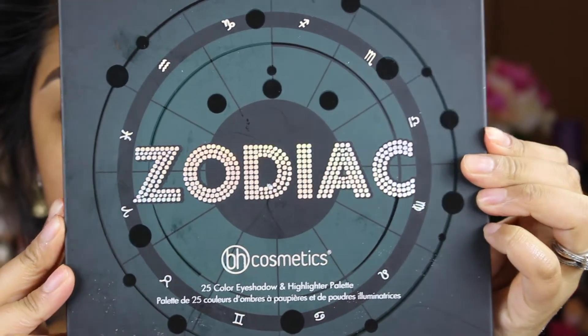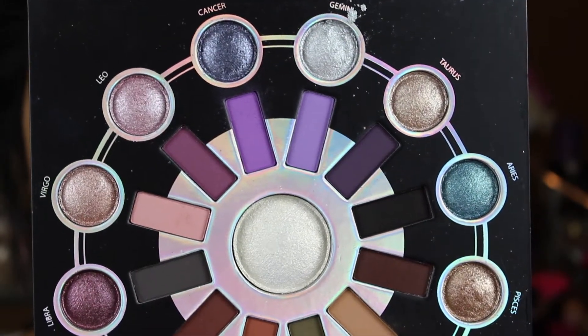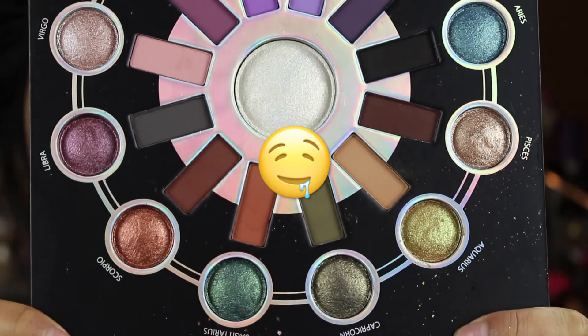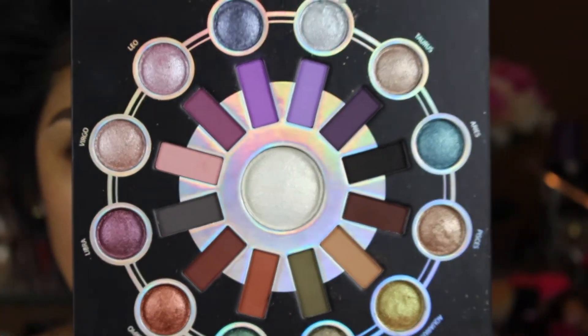Hi guys, welcome back to my channel. So for today's tutorial, we're going to be using the BH Cosmetics Zodiac Palette. Oh my god, look at how beautiful and colorful this beauty is. She is so, so pretty.